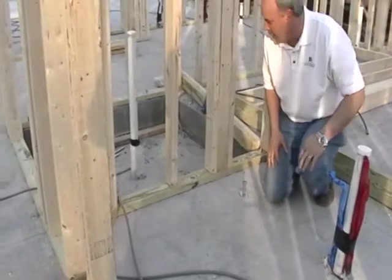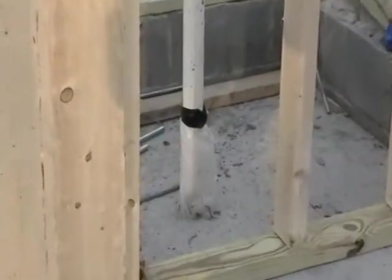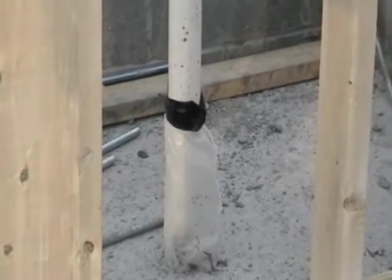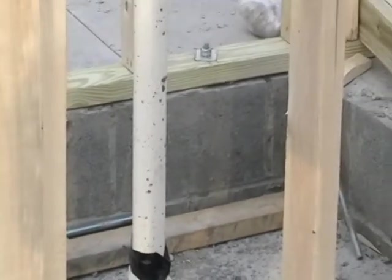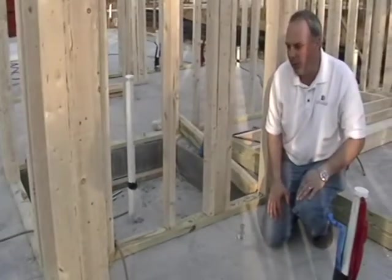If you look right over here in the pit, we actually have another drain because this is an elevator pit. This is set up by the engineer with a specific depth drop so that the elevator can go down in this space and the floor of the elevator will be level with the floor of the slab.